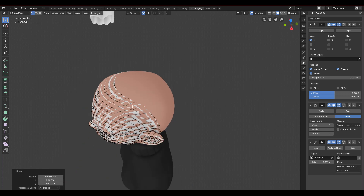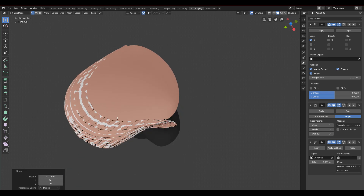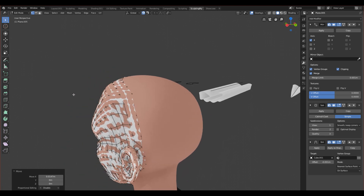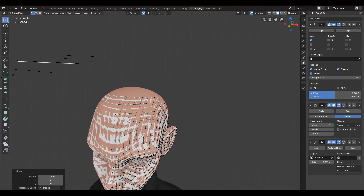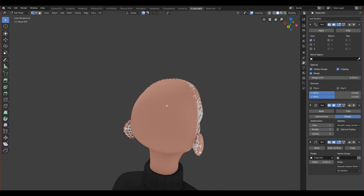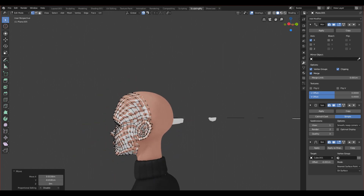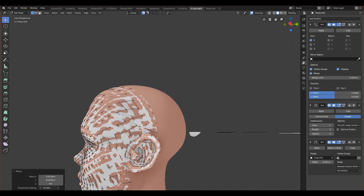We have some problem because we covered a lot at the bottom but at the top we didn't cover that much and we have to fix it later. To fix it we can either stretch this part more out or make the new topology from the back to fit it more nicely. I still don't know which approach to choose.